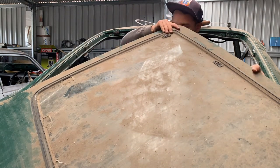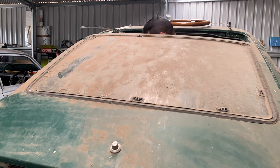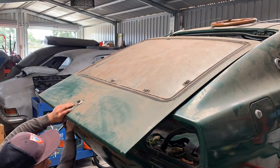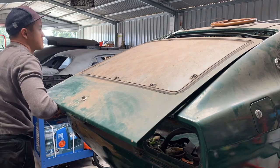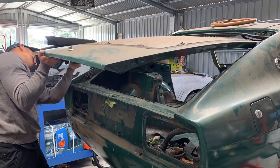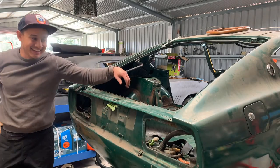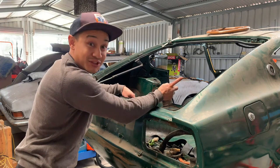That just fell on me. Luckily I was not injured and nothing was damaged, so don't do it like I did it. Oh, that did not go how I thought it was gonna go - that hatch is a lot heavier than it looks.